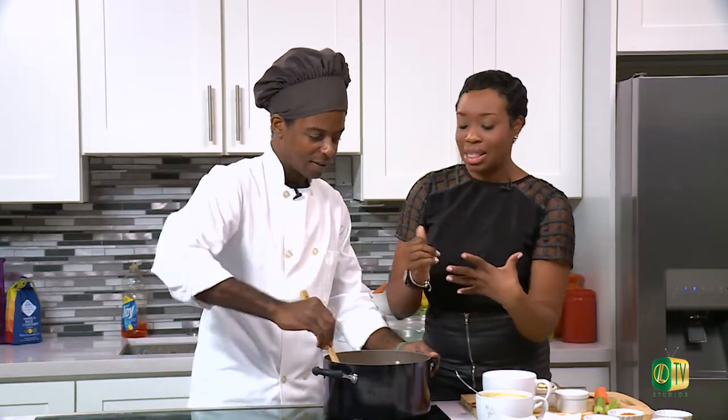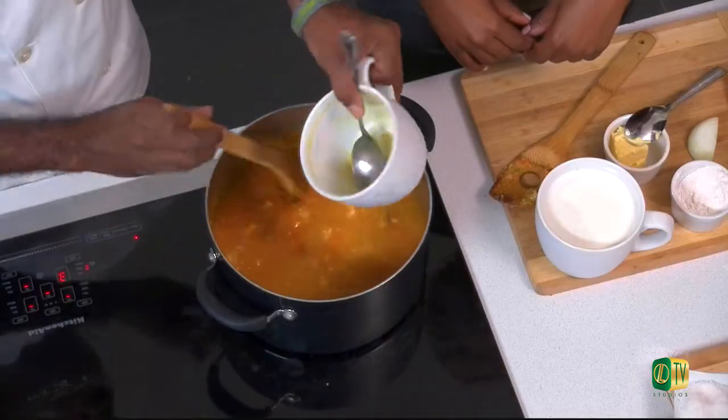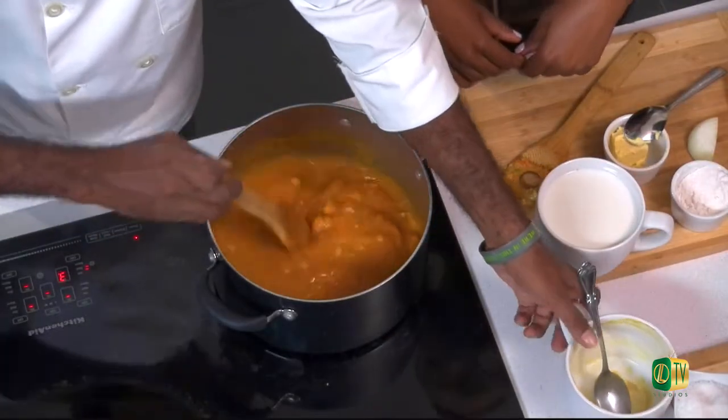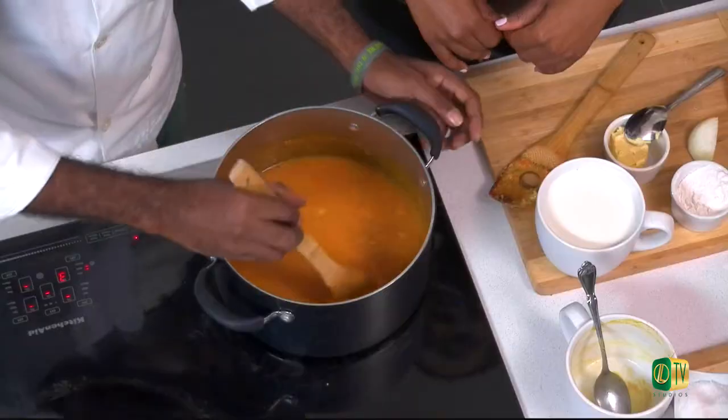So our tomato pumpkin bisque is going — he blended together the pumpkin and tomatoes and then poured everything into the pot. Now adding the rest of the vegetable broth — I used two cups of vegetable broth in this dish. With the pumpkin: before cooking, I diced them up, boiled them, and got them nice and soft. For the tomatoes, I also boiled them a little to peel the skin off, because I don't want skin inside the soup. I want my soup to be somewhat fancy.